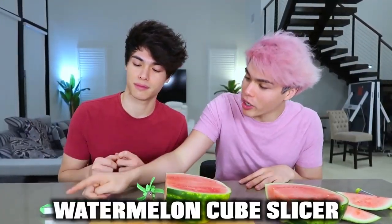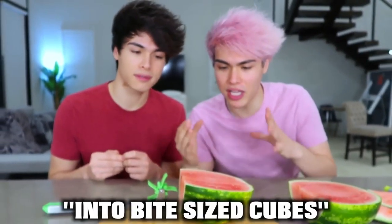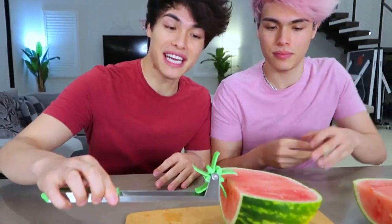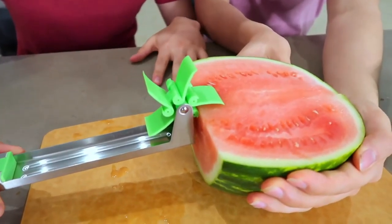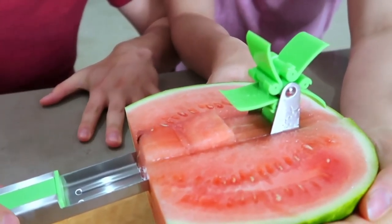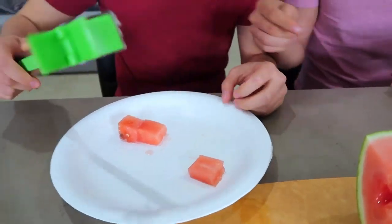And if you're excited, we have a watermelon cube slicer right here. Supposedly, it's supposed to slice the watermelon into bite-sized cubes. All you need is a watermelon, a knife, and obviously your watermelon cube slicer. The first step is to cut the watermelon in half like we already did, then you stick the watermelon cube slicer in the watermelon and just push. Simple as that. Whoa! That's actually cool. Look how cool this is!